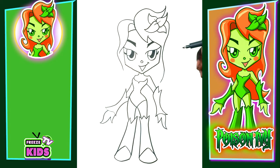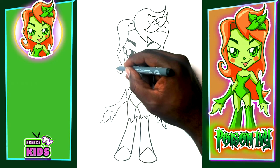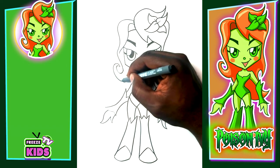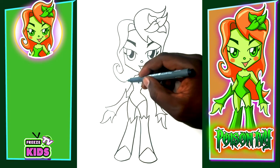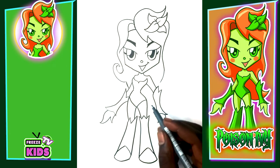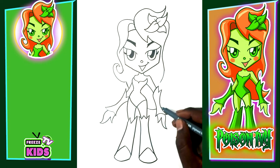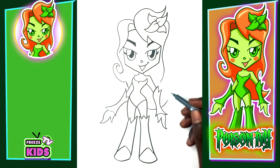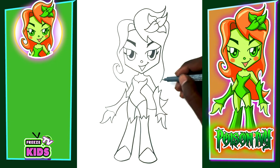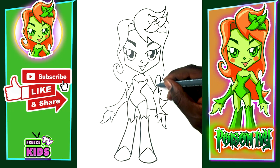Now we're going to go back to Poison Ivy's hair. We'll make this line a little longer, curling up and going around right here, with a line going into the arm like that. This line goes back over here, up to a little point, and bends back into the arm. To finish her hair, we'll have a line here going around like that.